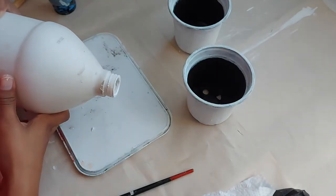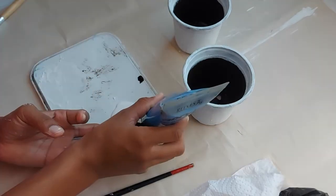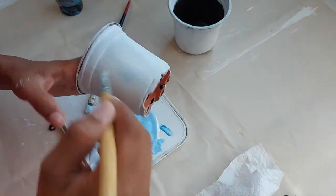I wanted to add some character to the pots so again I'm using my gesso, mixing it with some blue and black, and I'm just going to randomly dry brush that all around the pot.